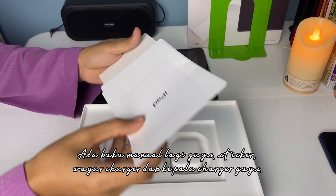Kita letak tepi dulu guys, kita set up. Sementara itu guys, kita unboxing dulu pencil Gujodope guys.